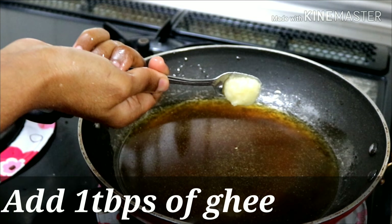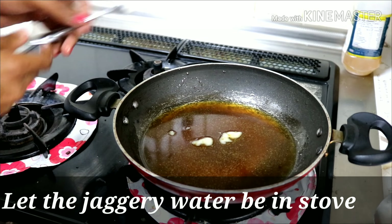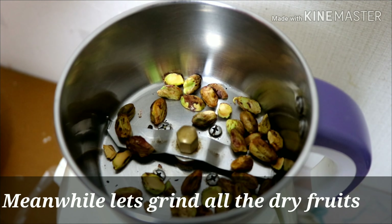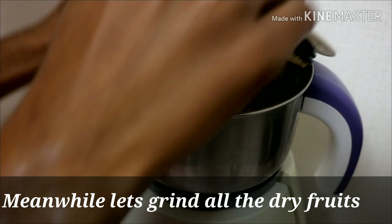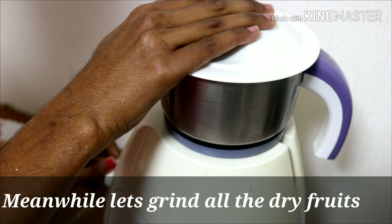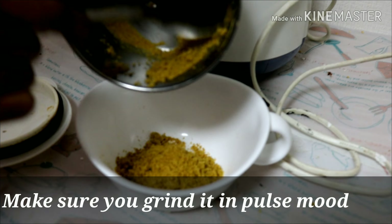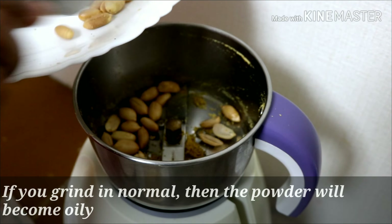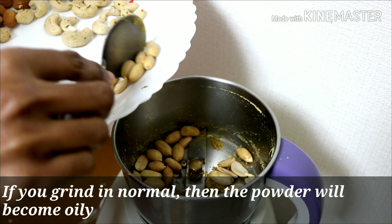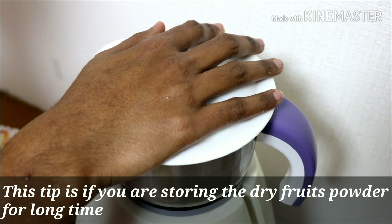This recipe is very important, so we can add all the dry fruits in that gap. If you add the powder in pulse mode, you can add oil to the dry fruits. If you add the powder in pulse mode, add the powder.